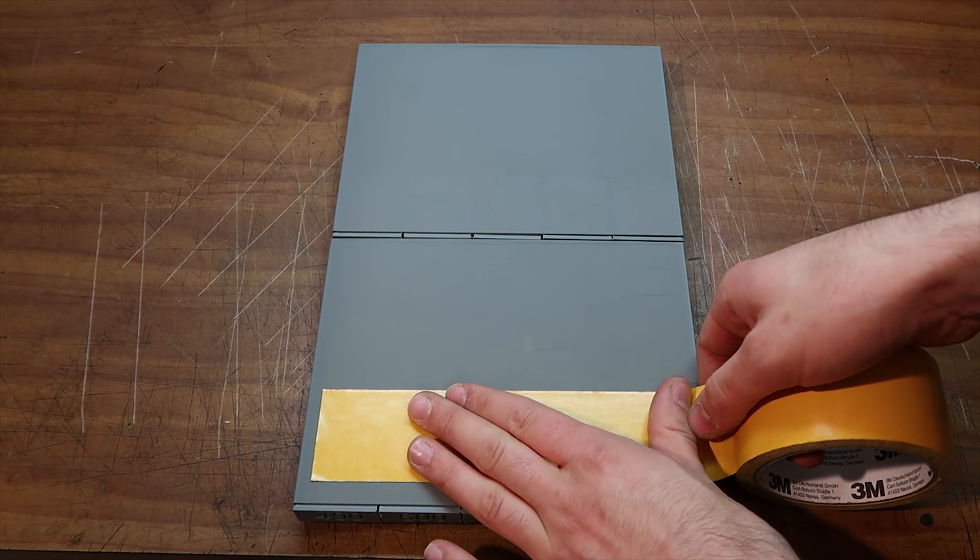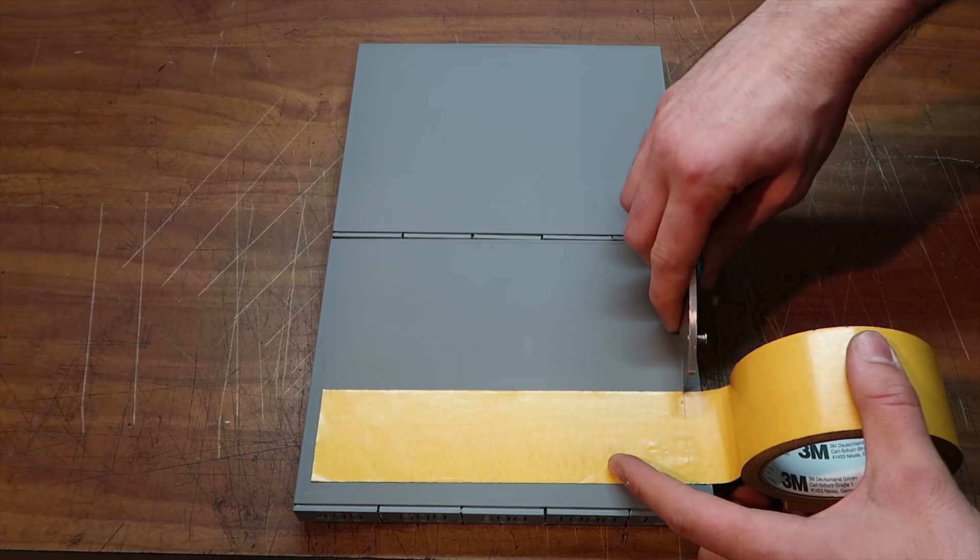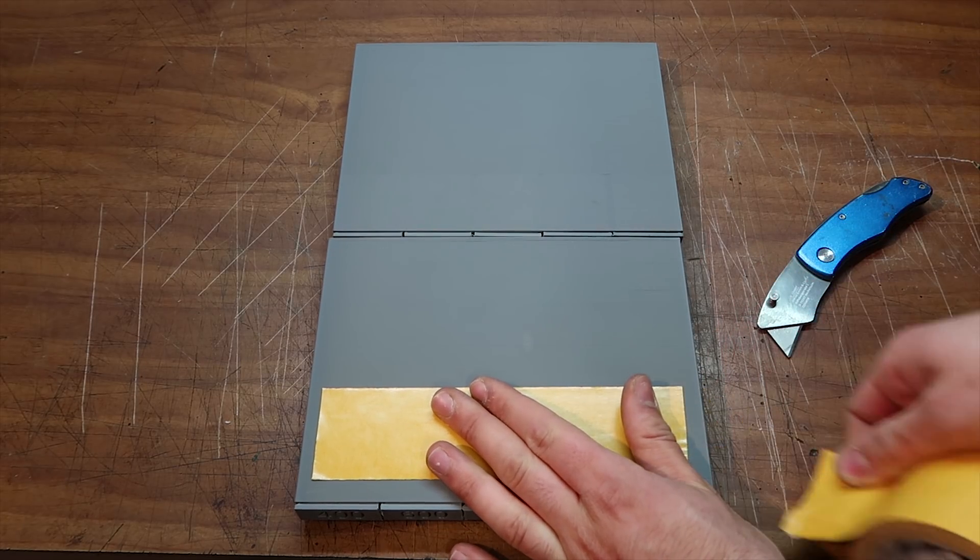This holder was designed to be attached to a horizontal surface with just some good double-sided tape.